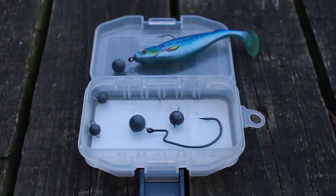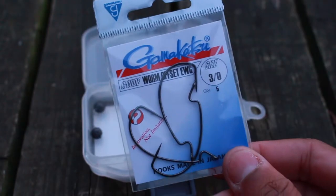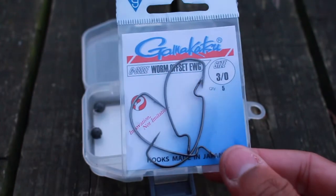Shebarashka weights can be bought in a number of different sizes. You can also get them in tungsten now and in glowing colours. I'm going to be using these offset worm hooks which are size 3.0.